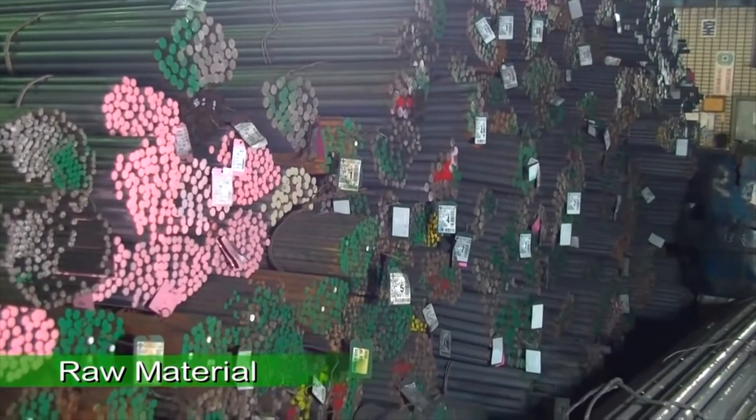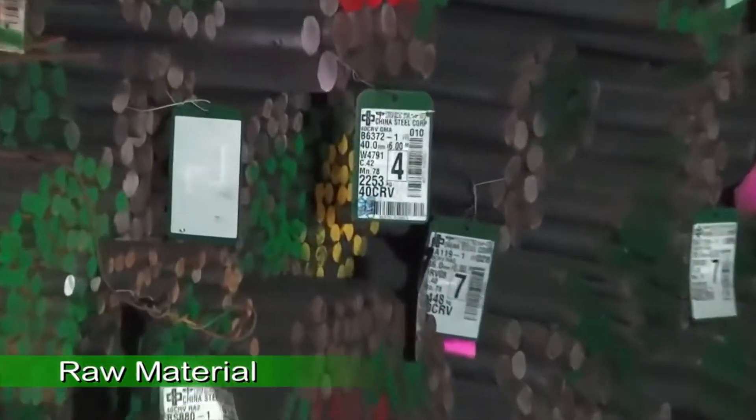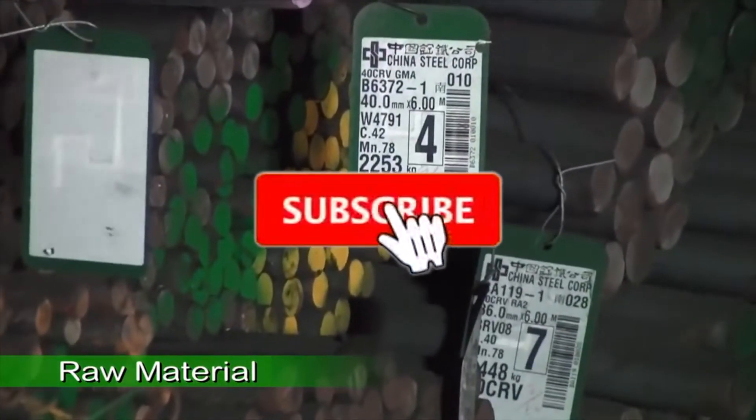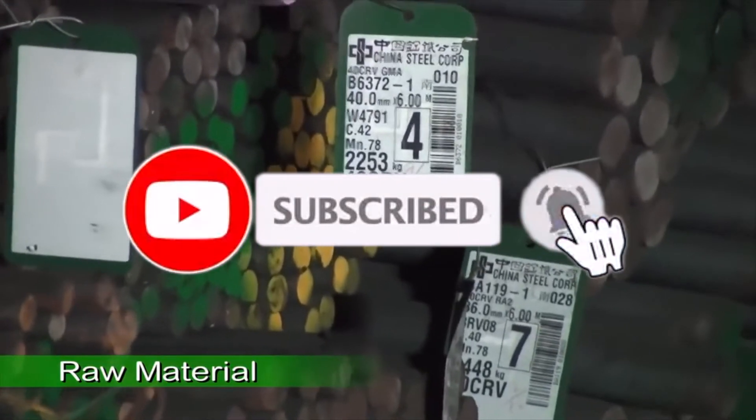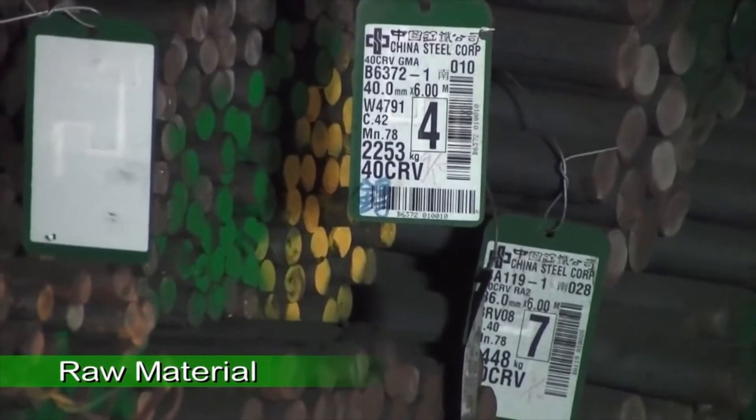Every Jonesway tool is made of premium steel from the Taiwan China Steel Corporation, the number one steel maker in Taiwan. High quality steel greatly increases the endurance and performance of the finished product.